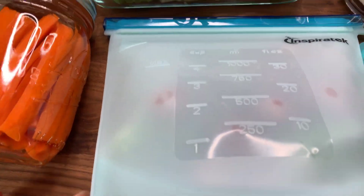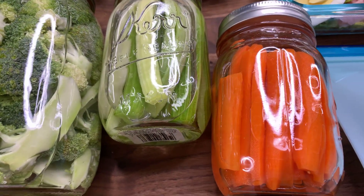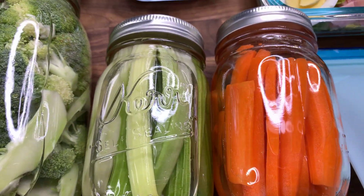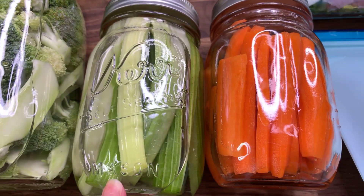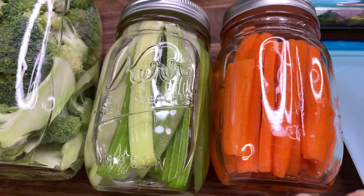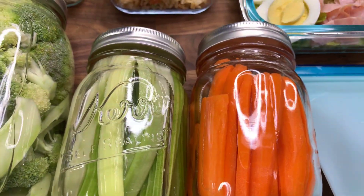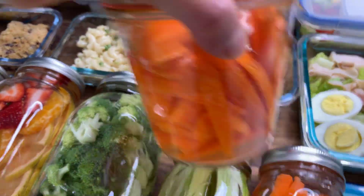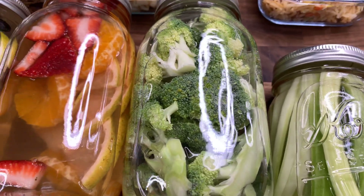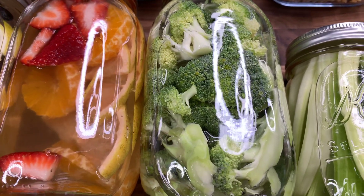A new thing we've been trying is slicing up carrot and celery sticks and submerging them in water and just keeping them in the fridge — they stay really crisp that way. I've been trying it for several weeks now and Dan is pretty obsessed with them. I went from having one container of each to now having three containers of carrots and two containers of celery. We also decided to try broccoli the same way — not sure if it'll work, but I'll let you guys know.